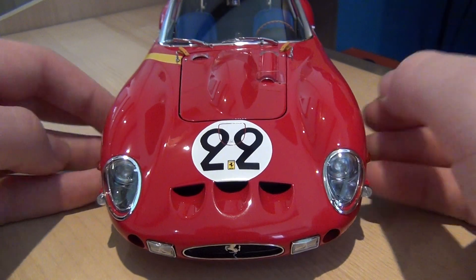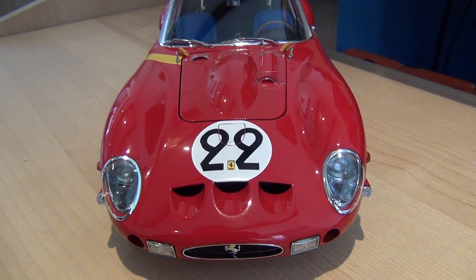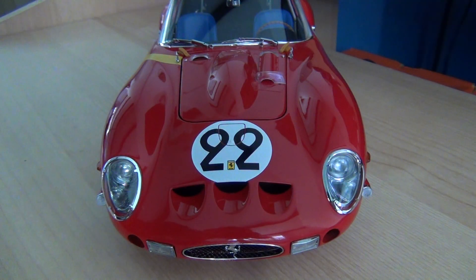I'll start with the paint finish. The paint finish is, as you can see, finished to an absolutely exceptional standard. It's been painted and then polished to give the best possible result. I'll just turn the light off for you so you can see the paint better. As you can see, it does have a very nice dark deep red to it and I absolutely love that colour. It goes absolutely perfectly on this model.